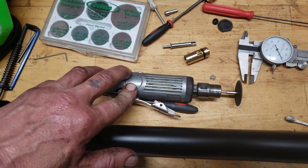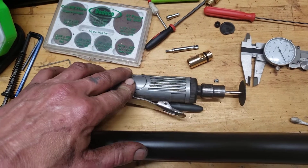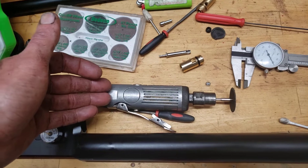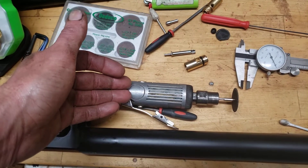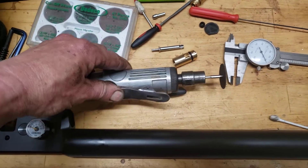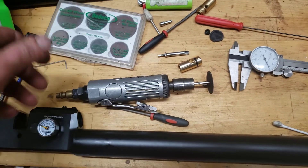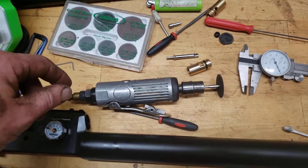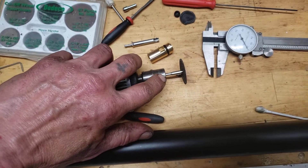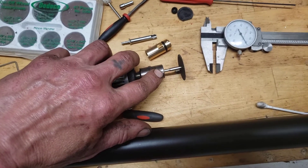Both of my good die grinders were at work and I found this one in a toolbox, so I had to take it all apart, clean all the gunk out with brake clean or carb clean, put it all back together, relube it, and get it working. That was 20-30 minutes right there, and another 20 minutes trying to find the small adapter. So that really sucked.